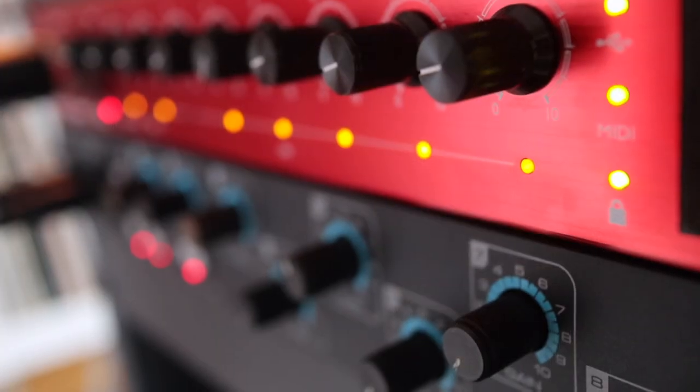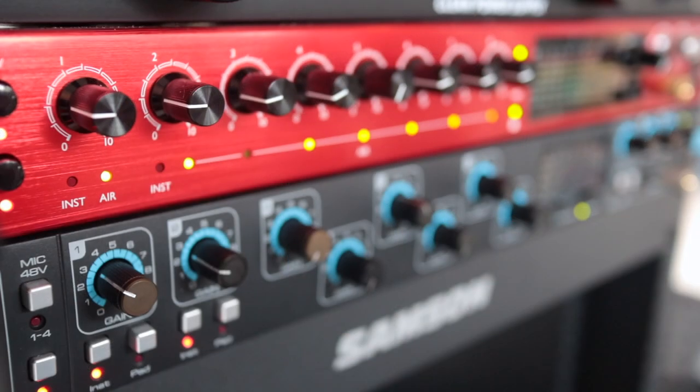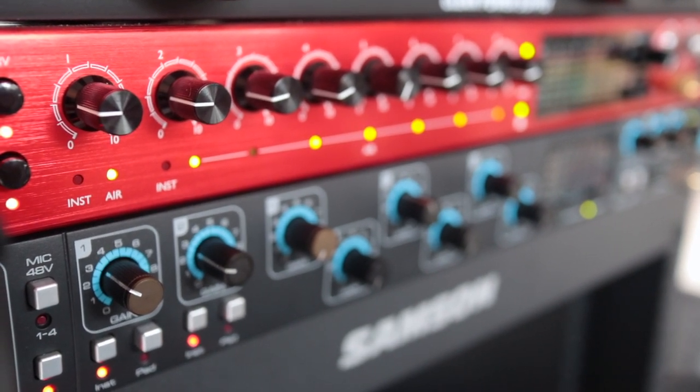Hey guys, Bob here, that's Scottish Drummer. In this video, we're going to look at how you can connect two interfaces together to get maximum inputs. You might be like me and have an old interface still lying around that you can hook up to your new one, or maybe you just need more inputs and you're looking to buy a new interface. I'm going to be looking at two Focusrite interfaces, the Claret 8 Pre and the Sapphire Pro 40, but this information can be applied to any interface.